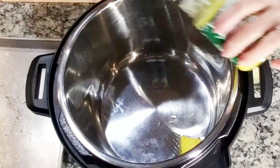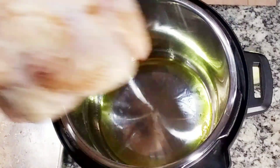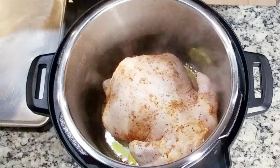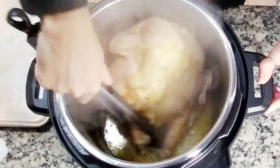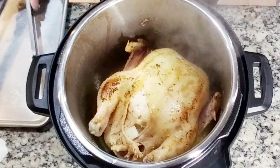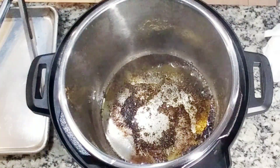In the Instant Pot, add about four to five tablespoons of butter in sauté mode. We're going to brown the chicken on both sides for at least five minutes each side — this will give our chicken a darker color. The paprika gives it a little more color too. Take out the chicken after frying both sides, and do not discard the debris. Make sure to turn off the sauté function.